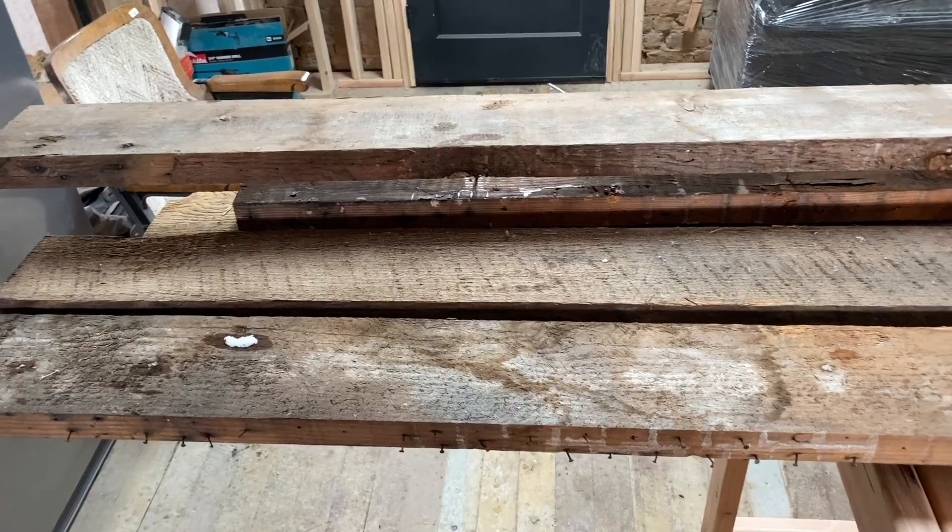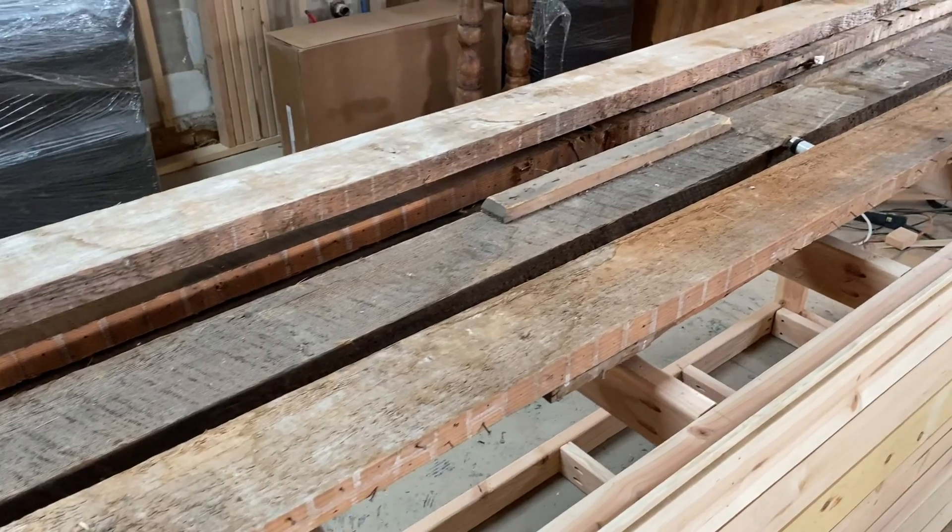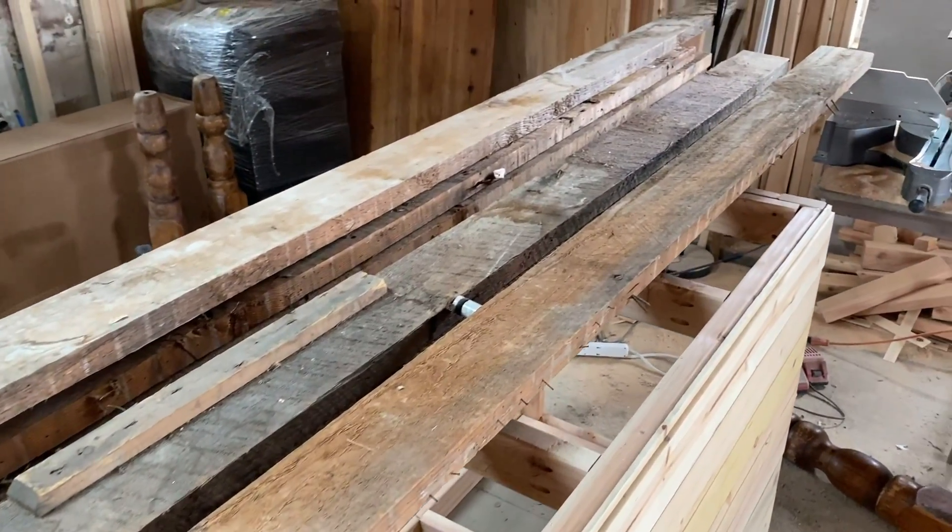I got my little brother Ty over here at the farmhouse with me. He's been up visiting for the new year — he's my little bro. We're going to get some of these beams I took out of the ceiling of the farmhouse and we're gonna use them for the top of the island here.